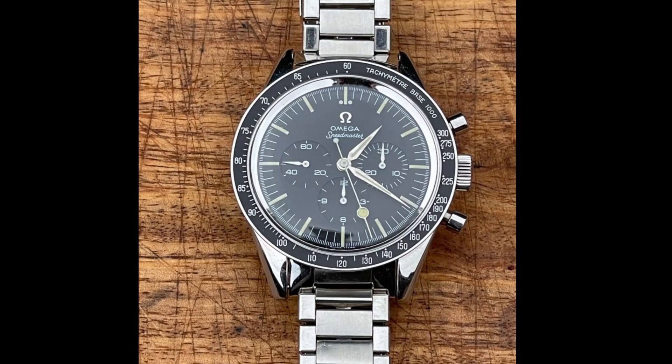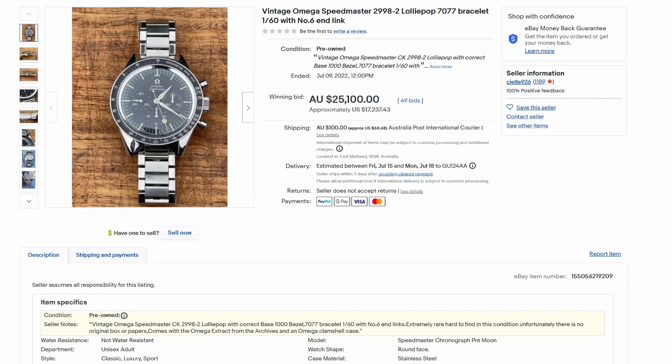I was recently contacted by a reader on my website and asked if this 2998-2 with a lollipop and a base 1000 bezel was cheap. The sale finished on July the 9th, 2022 and achieved $17,200 US dollars — $25,000 Australian. My watch is located in Australia. Let's have a look.